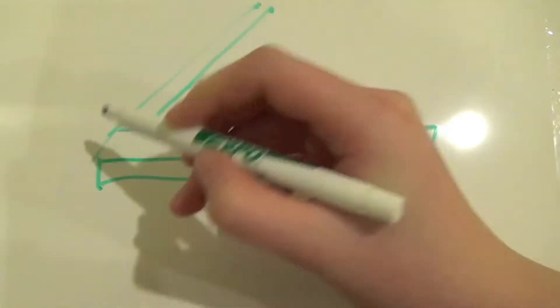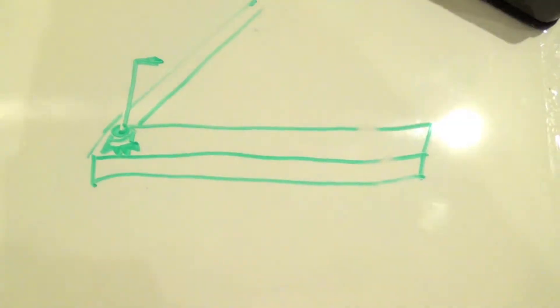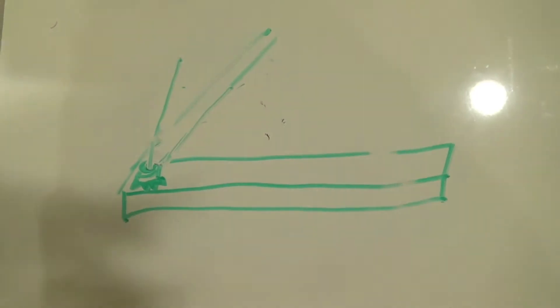Imagine you're working on your robot and you need to get a screw out. Your only tool? An Allen wrench. You insert it like so and try turning, but alas, the screw is too tight and won't budge. What happens if you insert the Allen wrench like this? Suddenly, it becomes much easier to get the screw out.